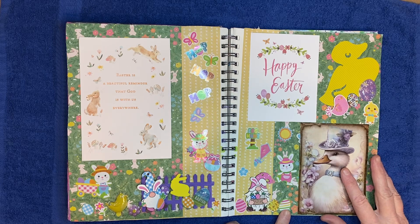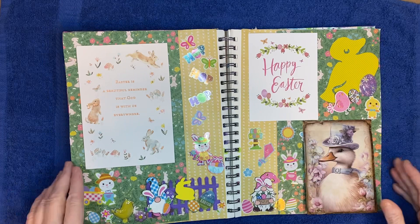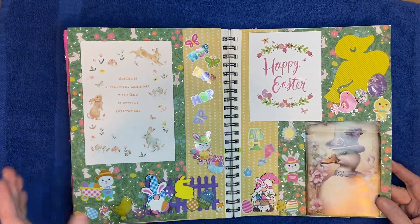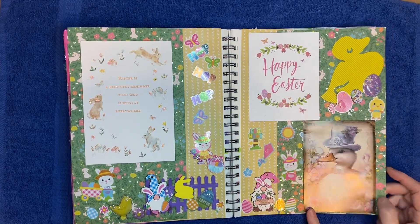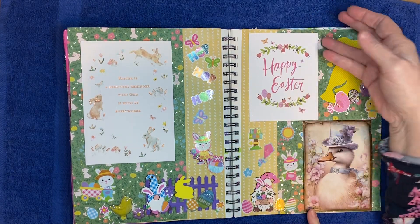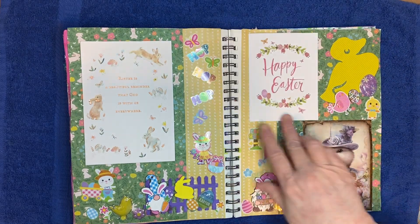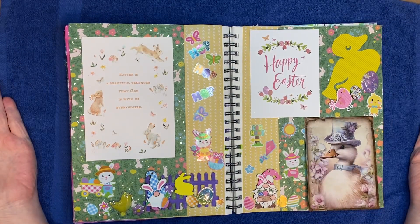I thought I had received another one, but if I did it's hidden in the chaos — I'm sure I will find it later when I don't want it. Anyway, I love this card with the little duck on it; it's very cute. And these are very cute too — all cute little bunnies and a lot of flowers and everything on them.